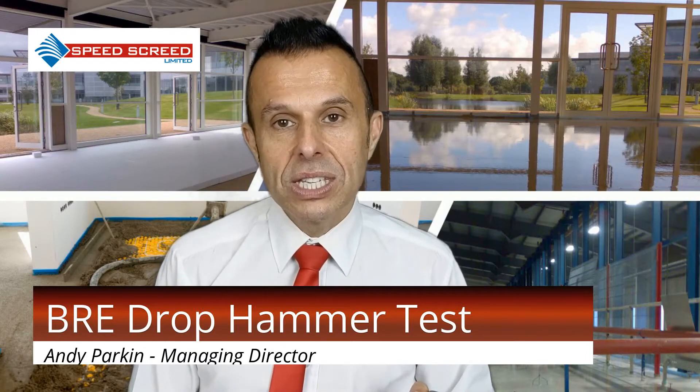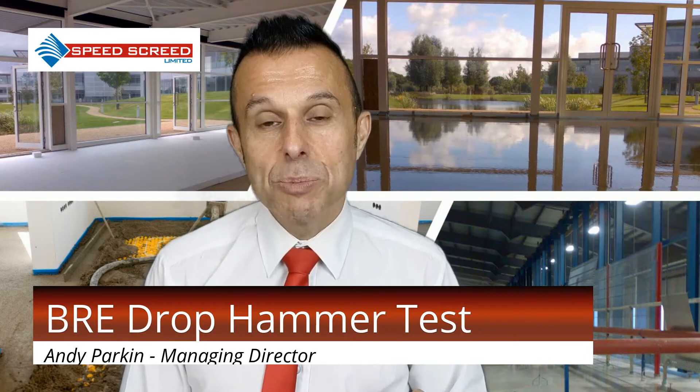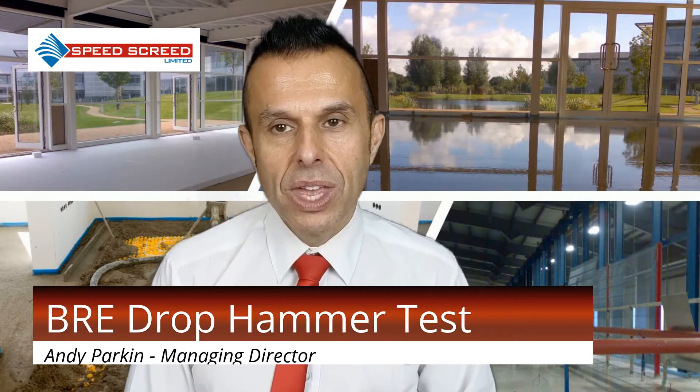Screed use is a common construction practice, and it is important to test the strength and soundness of screed. The BRE drop hammer test was developed by the Building Research Station in the 1970s and is still considered one of the best test methods for measuring in-situ crushing resistance for various types of screed. The soundness of screed is defined by the ability to withstand loads and traffic in any service area without crushing. The BRE drop hammer test is a certified method according to British Standard BS 8204-1-2003, Annex D and E.